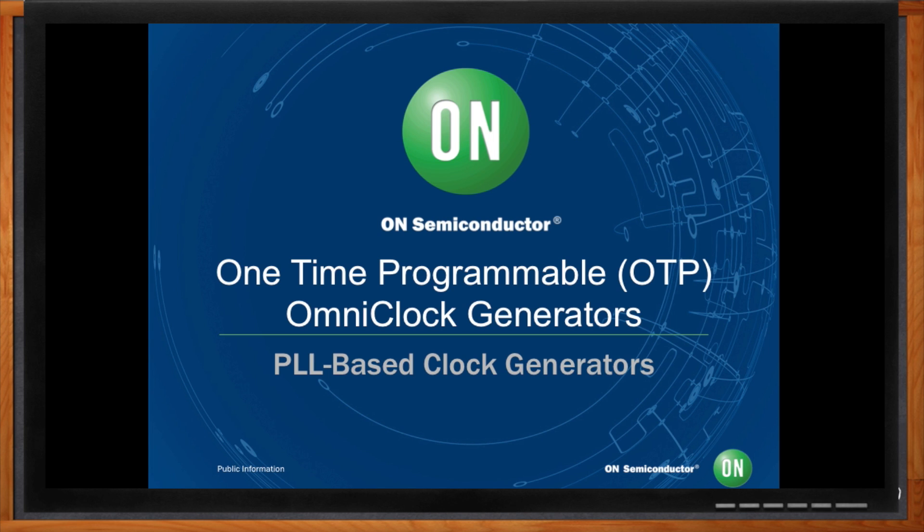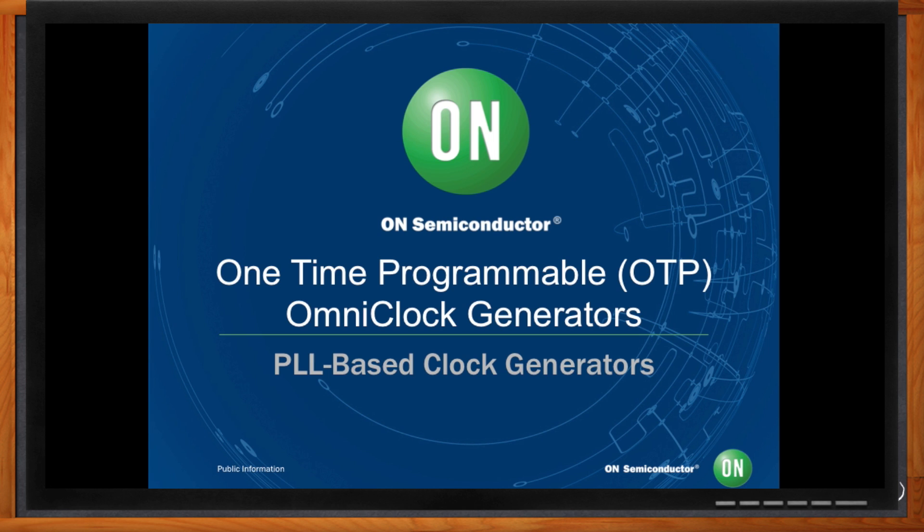Hi Eduardo, thank you so much for joining me today. My designs these days are requiring a lot of different clocks, and I'm having trouble getting the right frequencies. Frankly, it's getting kind of messy. Is there a device you would recommend to help me out?